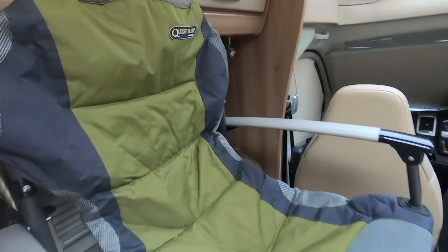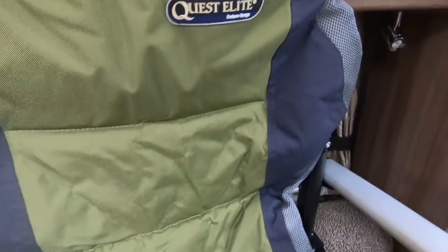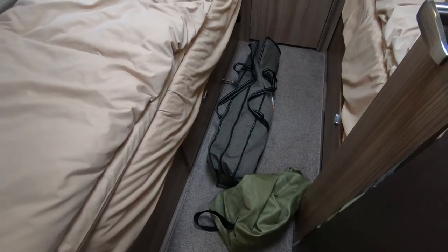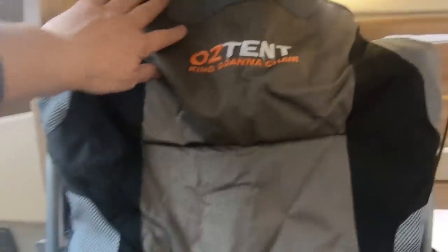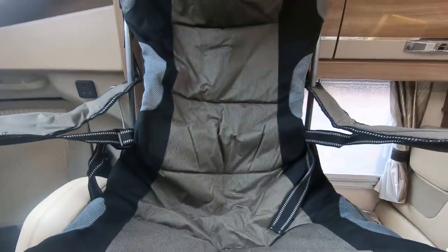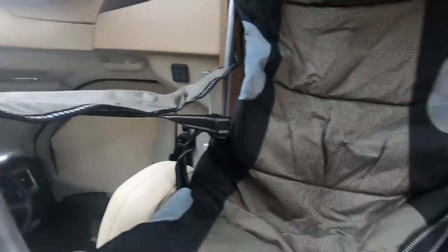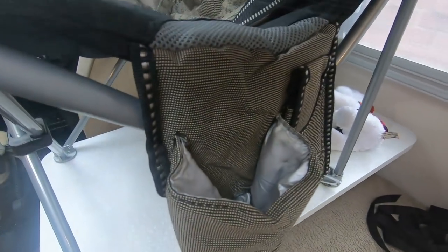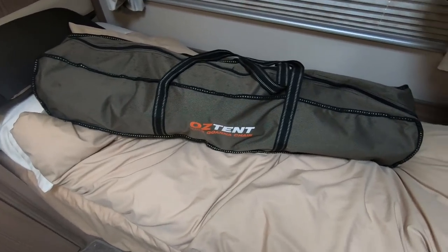This is Jenny's chair — she's got a Quest Elite, which is quite nice. I've got an Oztent King Goanna chair, all the way from Australia. It's got a lumber region support and, of course, the thing with these from Australia is they have to have pockets for your tinnies. It packs away into a smallish bag which you can fit under the lockers, under the beds here.